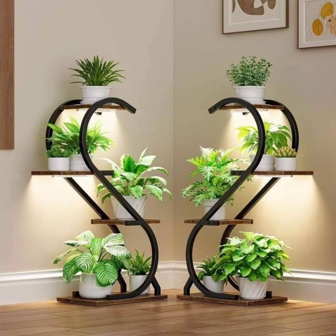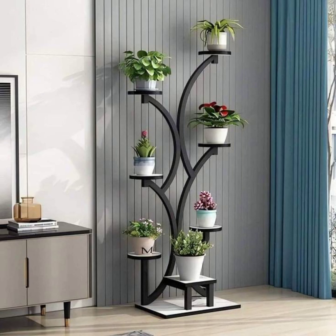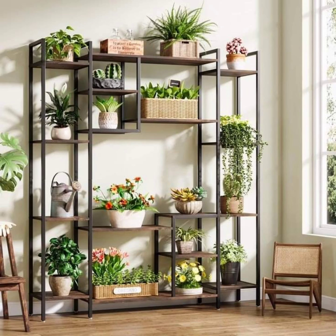Ultimately, plant stands are an excellent way to display plants creatively, enhance decor, and make efficient use of space. With a wide range of styles, materials, and design approaches available, plant stands can cater to any personal aesthetic or practical need, helping to transform both indoor and outdoor spaces into green havens.